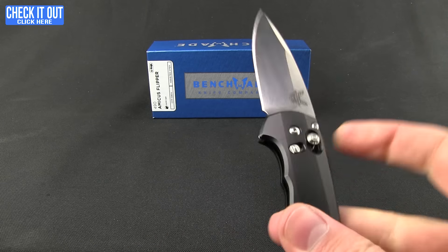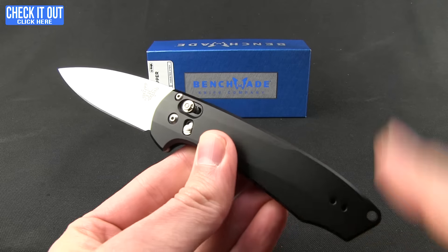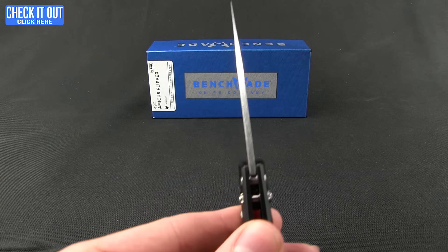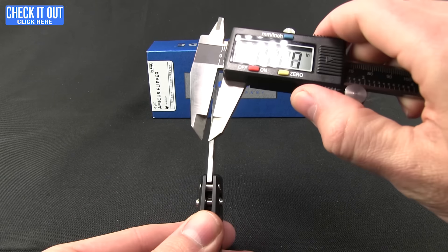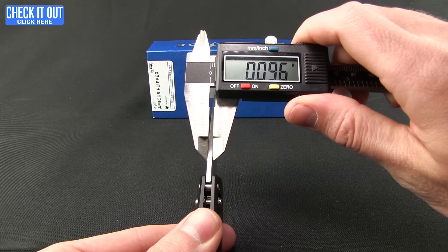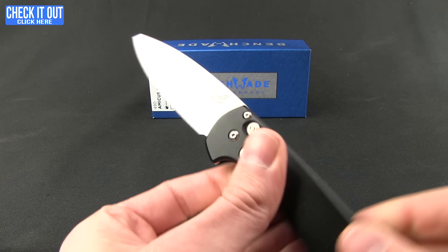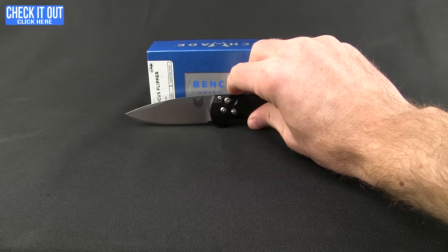It's a really fun piece with great action — almost feels like they've gotten away with an automatic with just a button on the side. It's a lot of fun and a great-looking knife, very light as well between the titanium and this really thin blade. The blade thickness is 0.09 inches and the overall weight is 2.88 ounces.